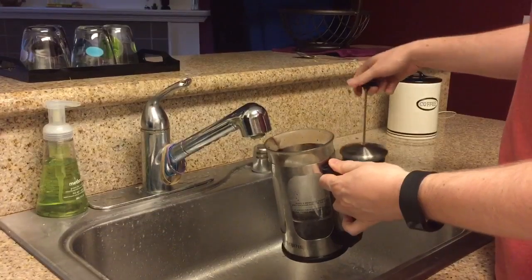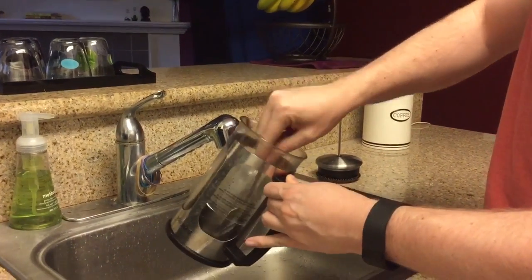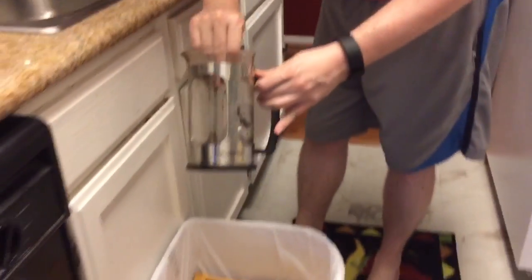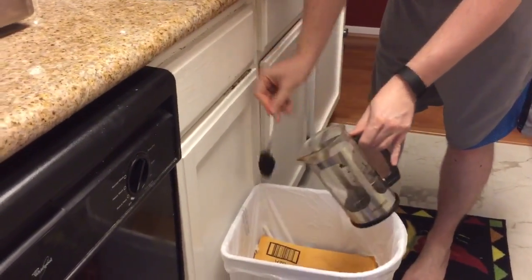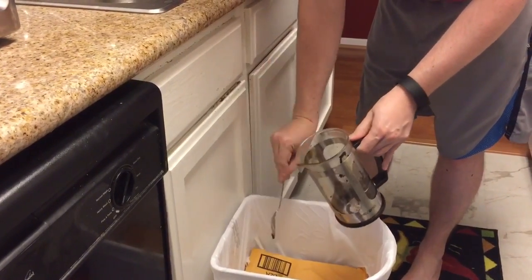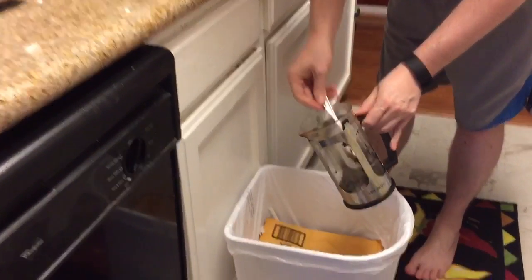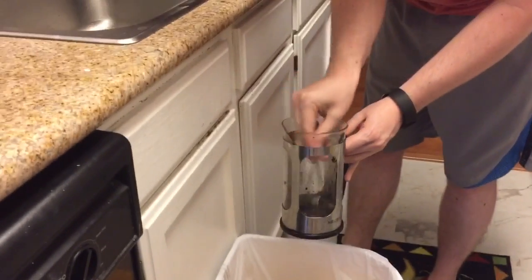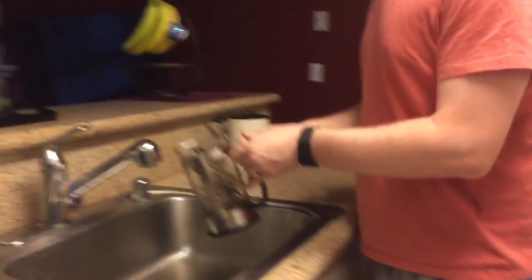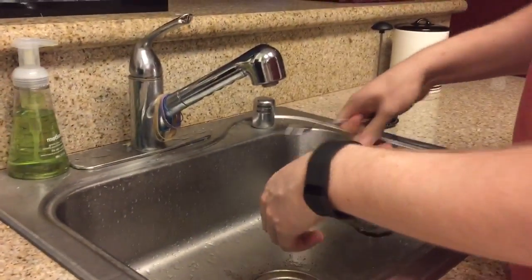So typically what I have to do is I remove the plunger, I take a spoon, I scoop out some of the grounds. Of course, it takes more than just one scoop — it takes multiple scoops, and then I rinse it out, and I'm done.